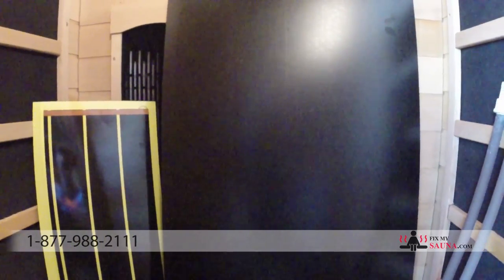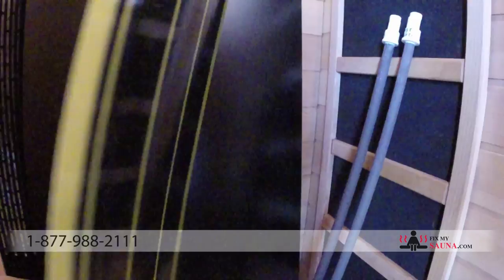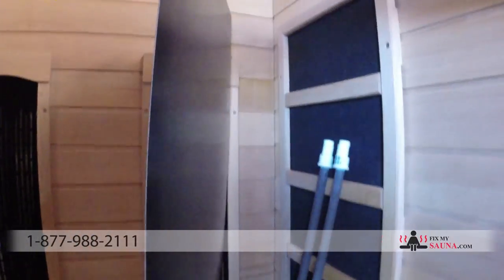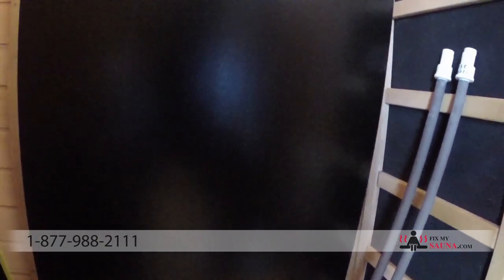The next thing to look at is carbon heaters. There are about three or four different types on the market, but here are the two most common. This one over here is a very cheaply made carbon heater — see how thin and fragile it is, just a very low quality infrared heater. Then you have what we carry, which is the carbon fiber mat. You can tell how thick it is and how good the material is — it's very strong and high quality.